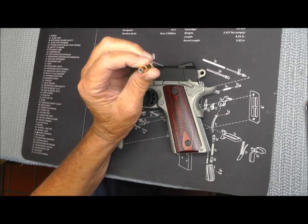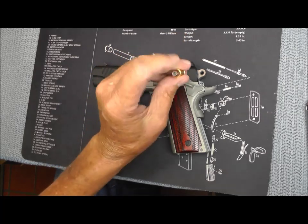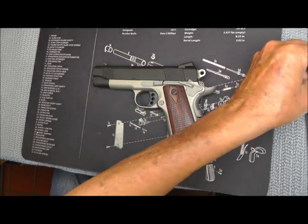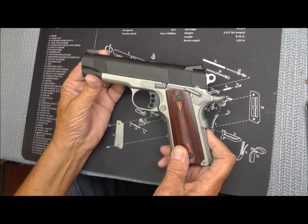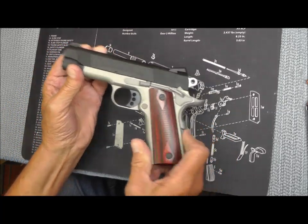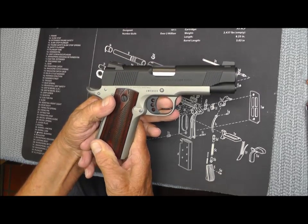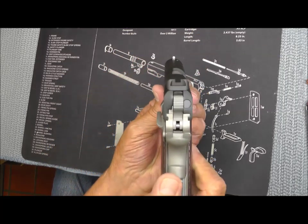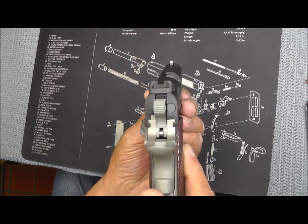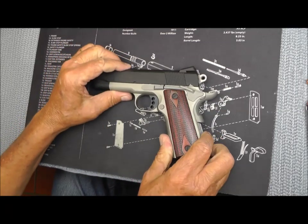I'll be firing nine rounds of Buffalo Bore .38 Super Plus P 124 grain jacketed hollow points. I'm just getting over the last shooting session, but hopefully I'll be able to pull this off without any mishaps. It's got a square notch rear sight and a night sight on the front, so let's go shoot.